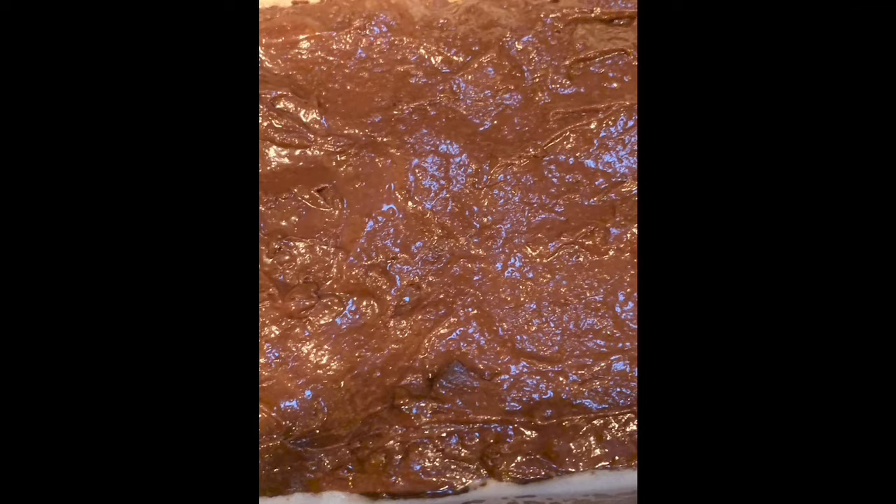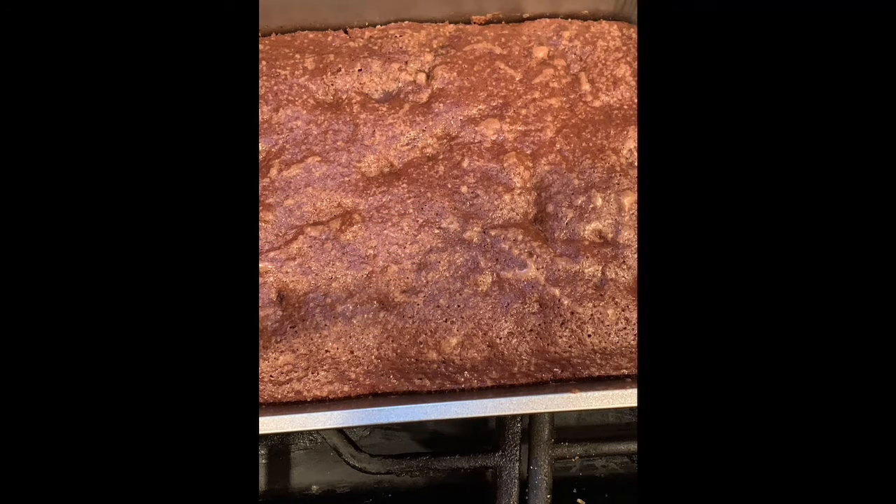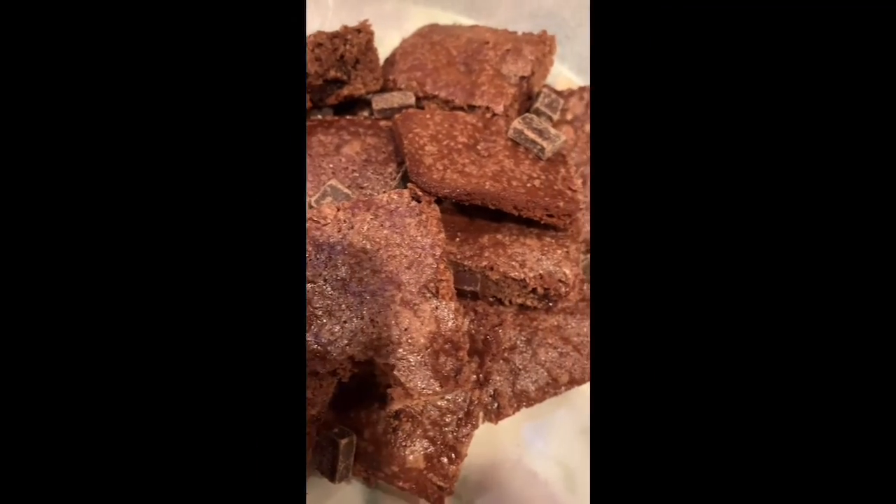I spread it out with his help. We put it in an oven at 350 for 30 minutes depending on where you are. This is what it looked like when it came out of the oven, and we then went ahead and cut these into pieces.